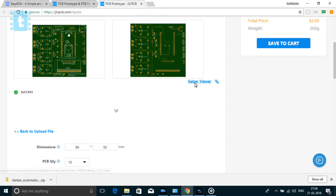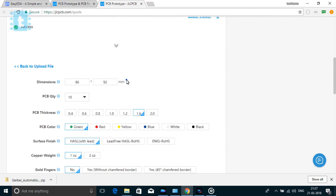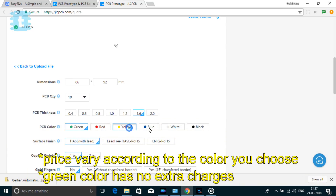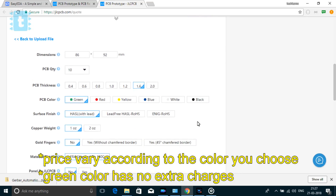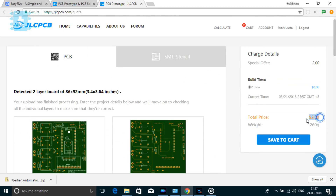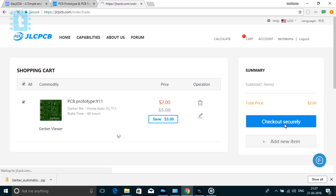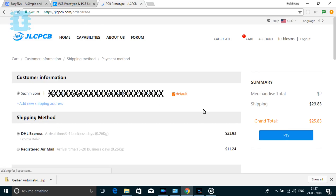You can view your PCB in the Gerber viewer. After that, the PCB dimensions are automatically adjusted. JLCPCB gives you the choice of choosing the color of the PCB masking from the available options. After setting all parameters as default, you can see the price of two dollars for 10 PCBs. Then click 'Save to Cart' and then 'Checkout Securely,' where you need to select the shipping method.